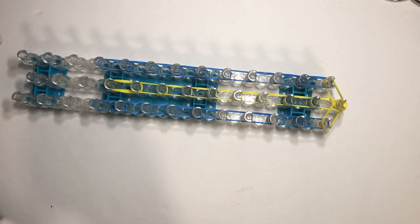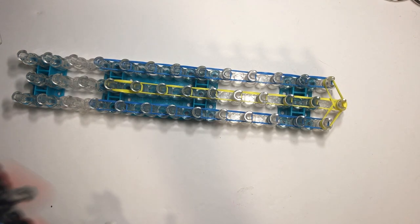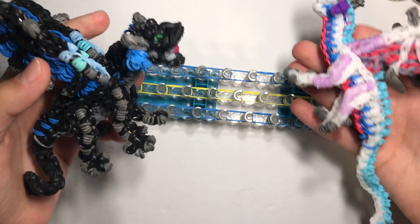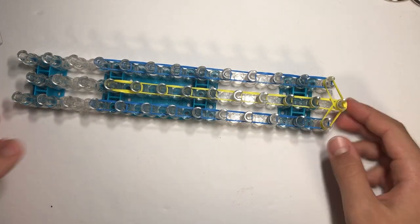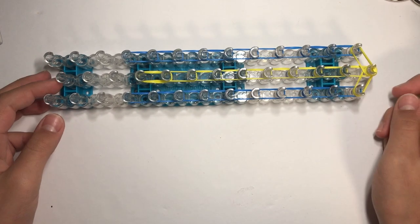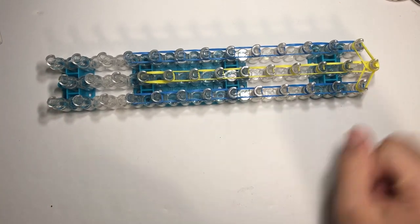I've made a couple mini dragons. These are my own design. They're smaller than my medium dragons, but those were like the prototype, so they're not as good as this one. So I'll show you what to do.